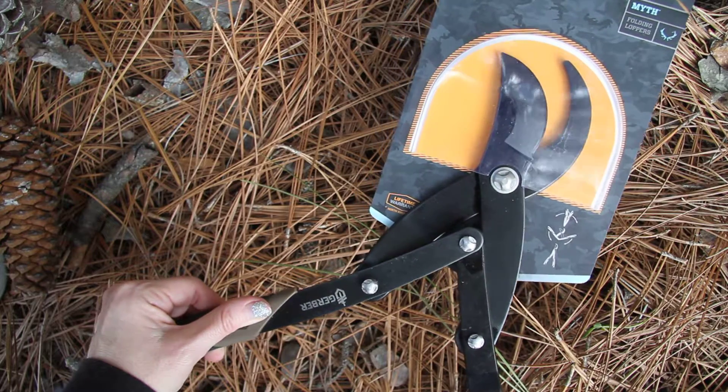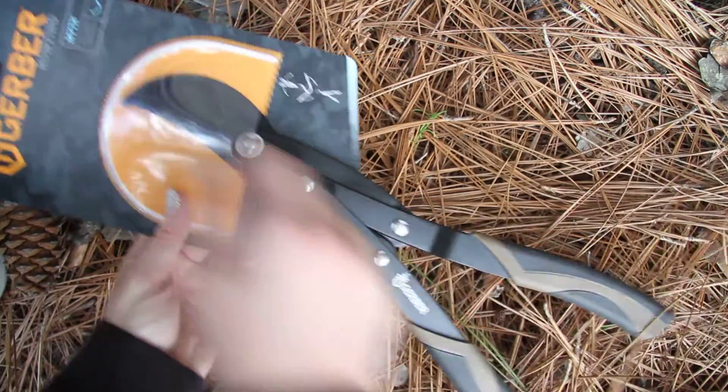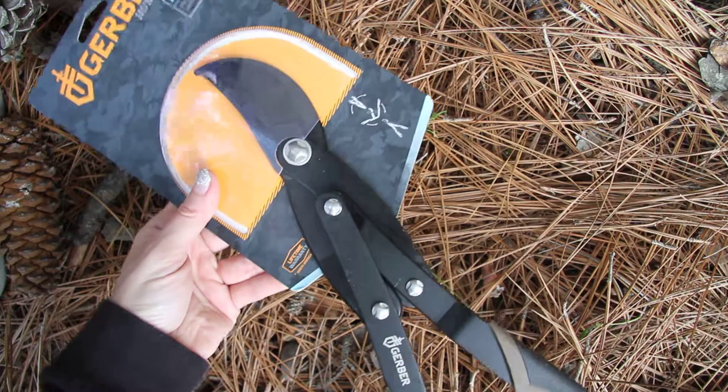The blade length is two and a half inches. Overall from tip to tip you're at 14.8 inches, weighing at 24.7 ounces.